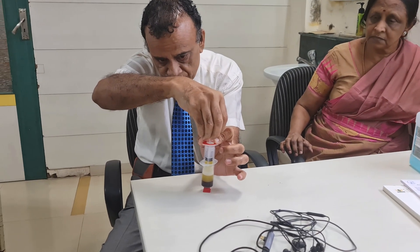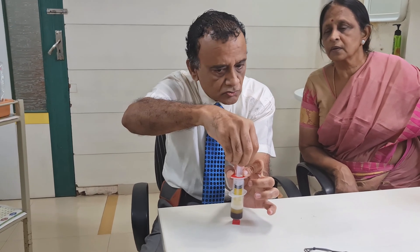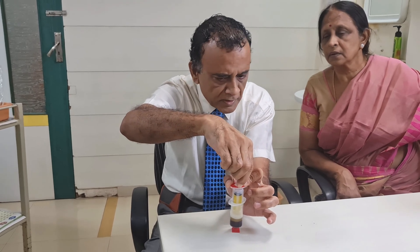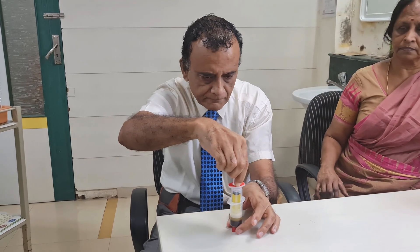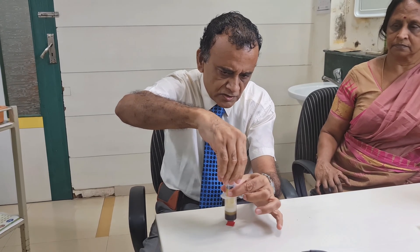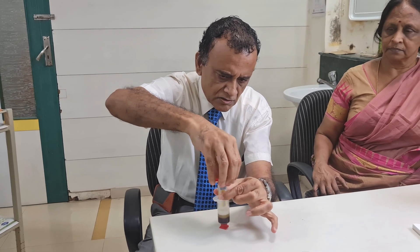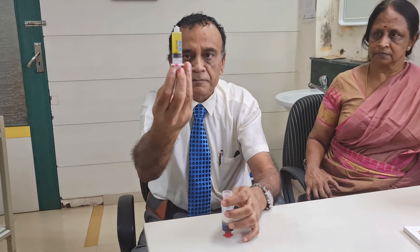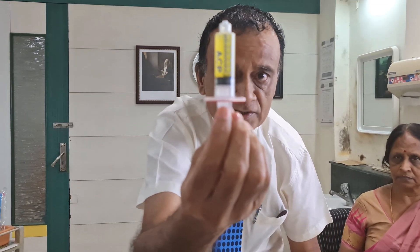You can see that the PRP is rising from the outer syringe into the inner syringe. Now we remove this inner syringe by turning it anti-clockwise. And this is the PRP. We have got 6 ml of PRP here and we are ready to inject this.